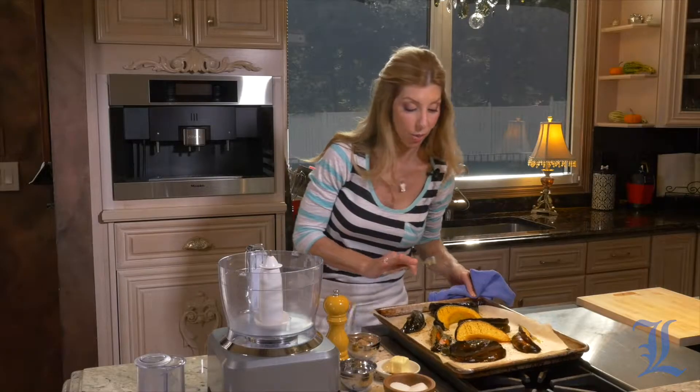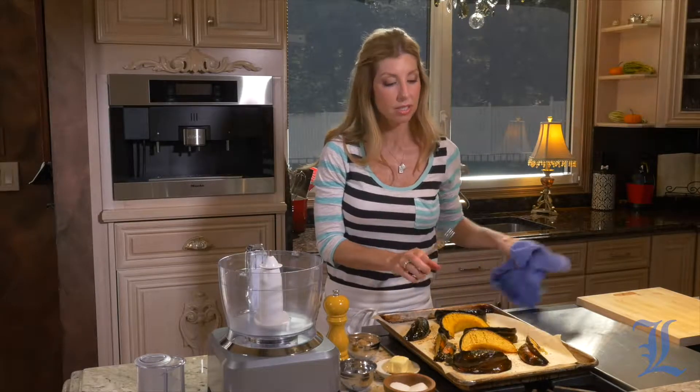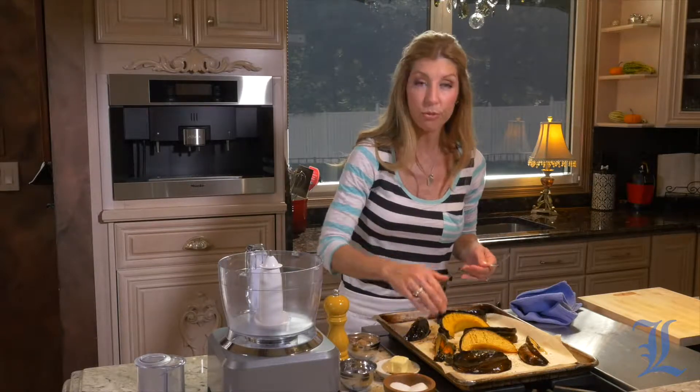Our acorn squash is perfectly roasted, so I'm just going to let it sit for a little bit until we can actually touch it — it's not too, too hot — and then remove the skin.